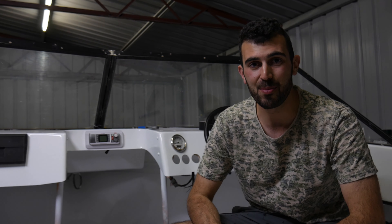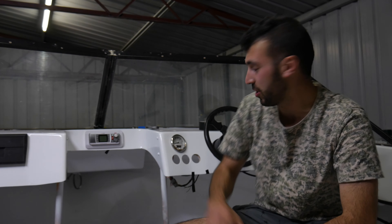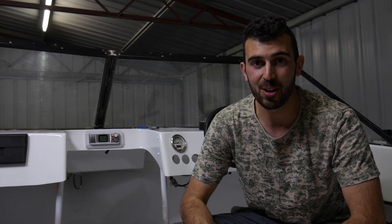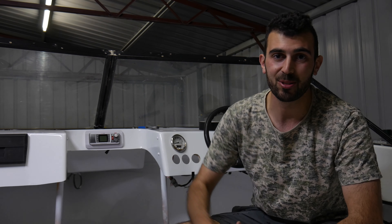Hey guys, welcome back to Angry Mac Adventures. Now if you're following the build, you know that we've started the engine and we've got ourselves some hydraulic steering, so in this episode we start installing all the accessories.